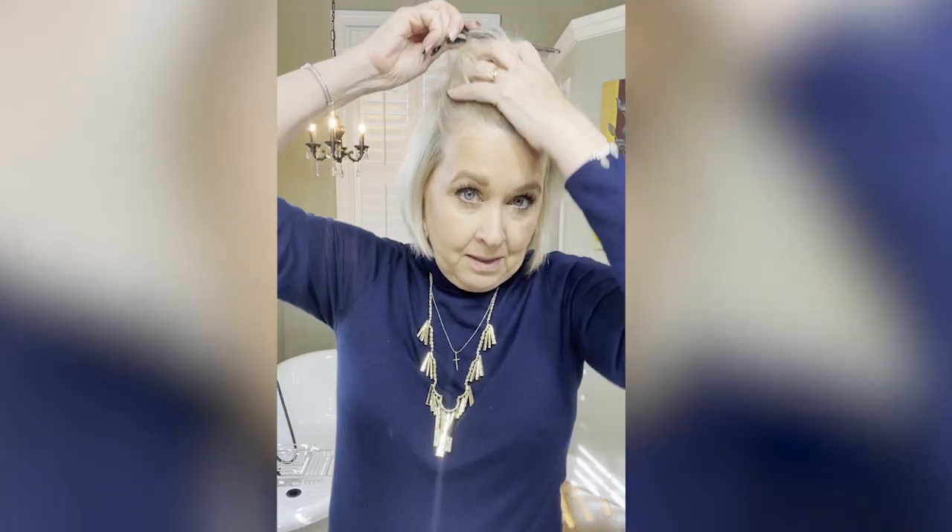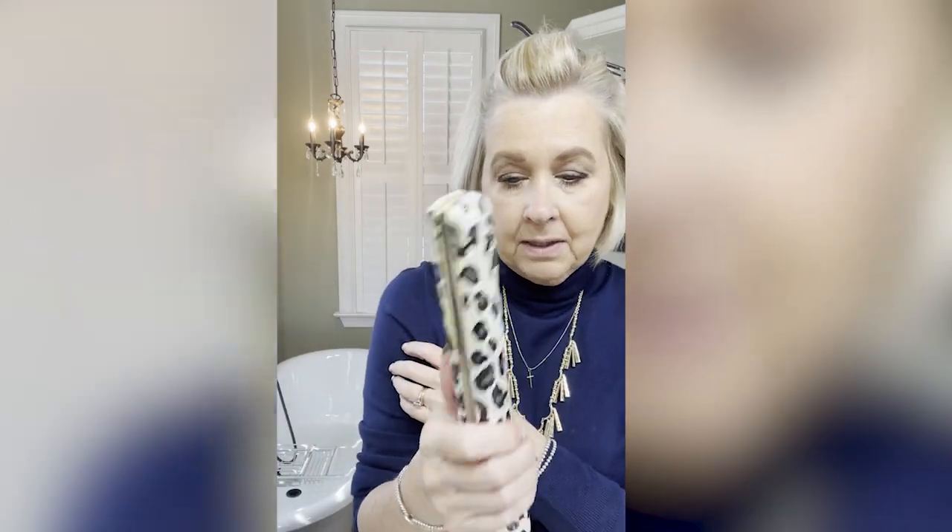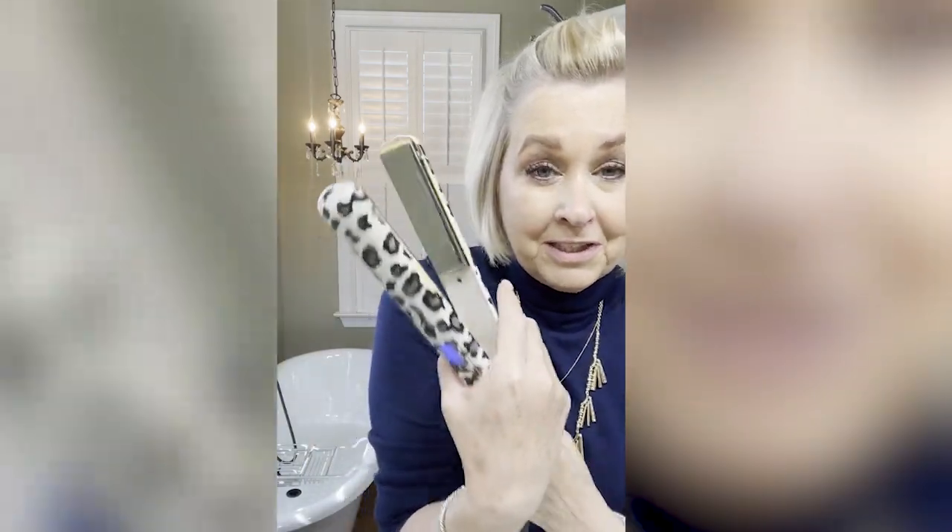I basically pull my hair back out of my eyes to get underneath, and I'm using my oldest Chi straightener. I turn from the root — so basically you bring up from the root to give you some body, and then I just smooth out to the end and pull down. That's pretty much how I do the entire look.